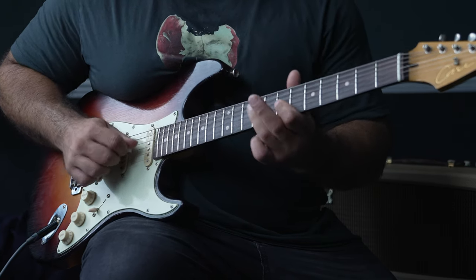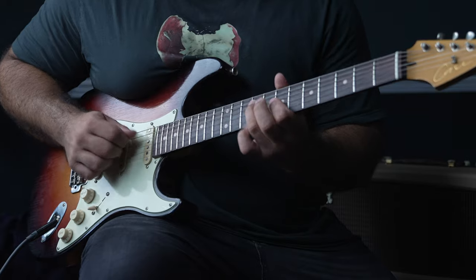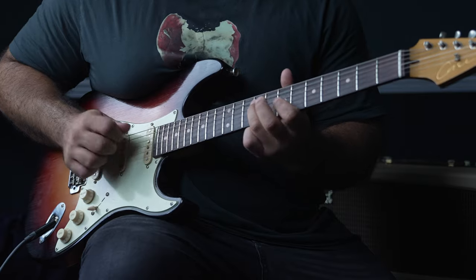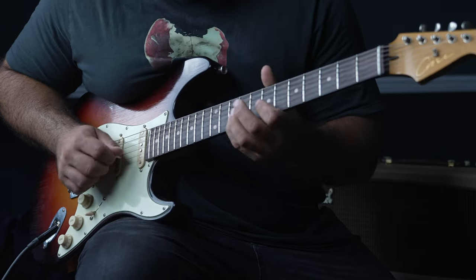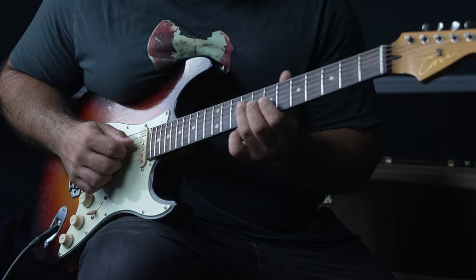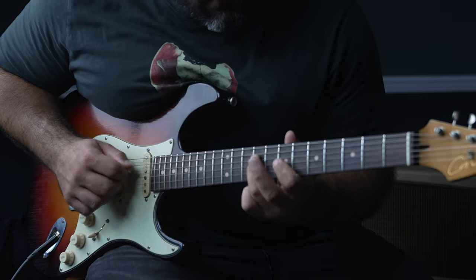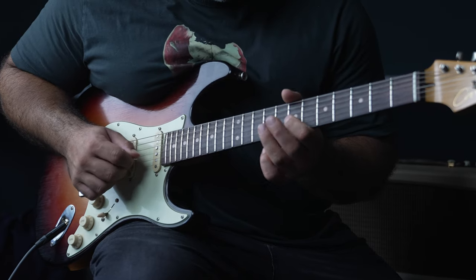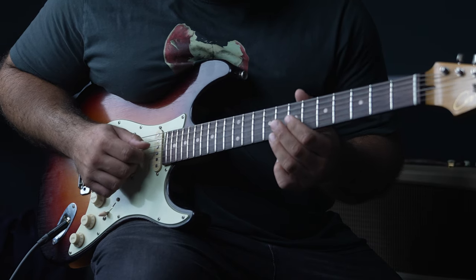Then on the fourth string, the ninth fret. Then it's fret 10 of the B string — on the first time he's sliding up and down, and the second time you can bend it up and down. Slowing that right down... then hammer on from the seventh to the ninth on the third string, then the seventh fret of the B string and the seventh fret of the G string.